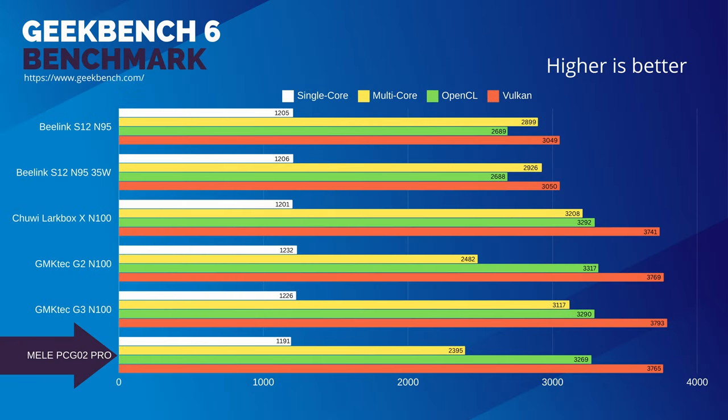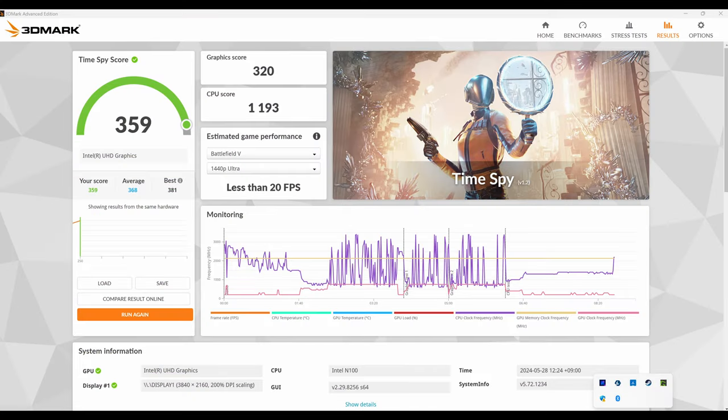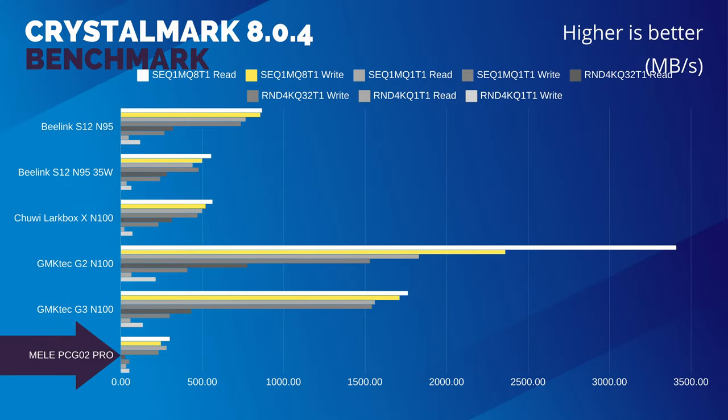Moving to the benchmarks now, this computer underperforms and it places dead last in the CPU scores, even getting beaten by the N95. These poor scores continue with Timespy, with the Mele having halved the CPU score that we were expecting. While the CPU temp stayed around 75 degrees, another element was throttling the system — be it power or thermal throttling on the memory. Here's Diskmark, and the scores for the drive are extremely poor, and it could be felt in Windows itself as the snappiness just wasn't there.